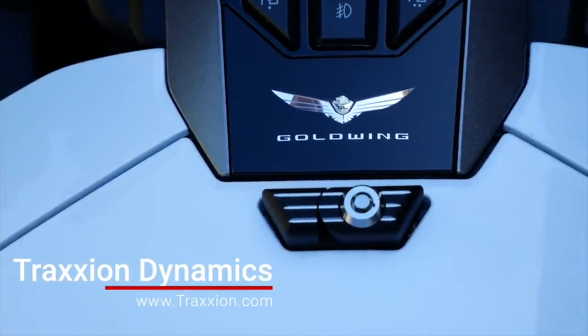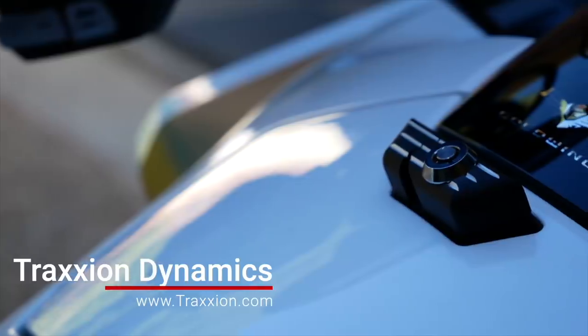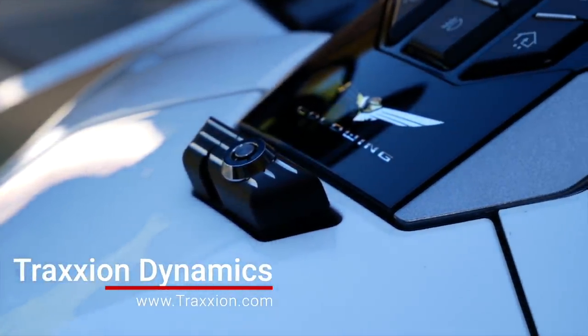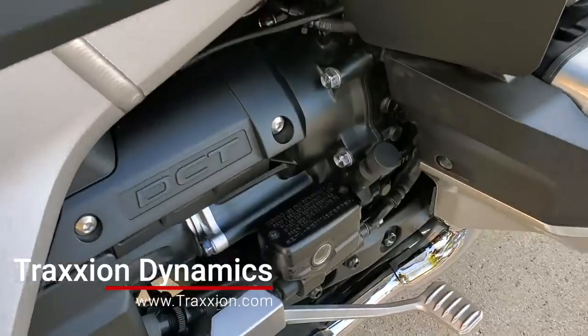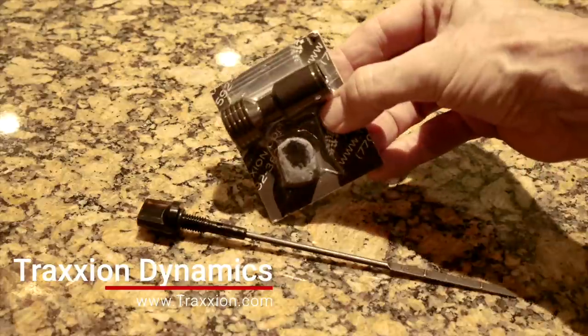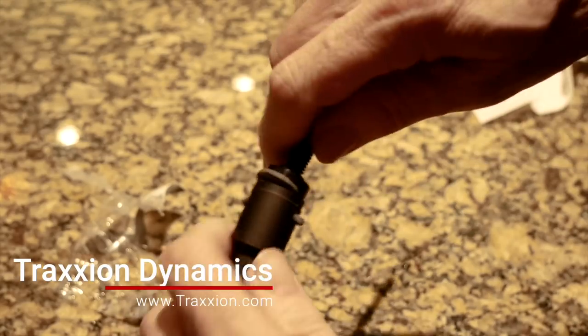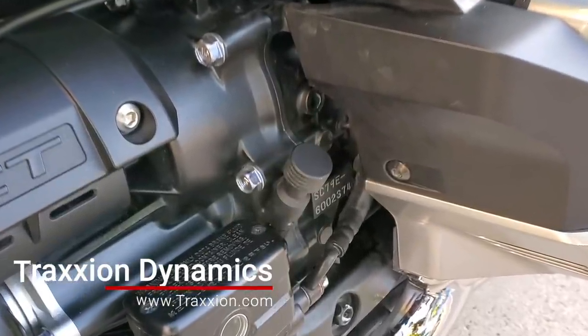The next Traction Dynamics product is the glove box lock and latch mechanism. This replaces your factory OEM button on the glove box and adds a lock, so if you have your cell phone in there you can actually lock it so nobody can get in and steal your stuff. And I don't want to forget one of my favorite products — the dipstick extender from Traction, made from billet aluminum. It basically just glues to the top of your factory dipstick. They include everything in the kit, it's really simple to install, and you end up with a great-looking and much easier-to-use dipstick.